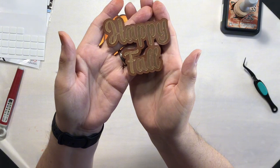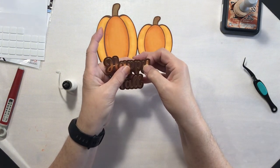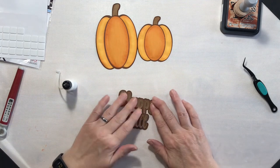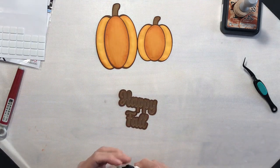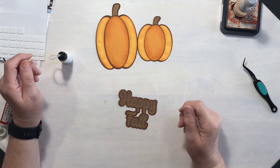Let's get the first piece on and make sure the edges really get secured — I don't want them popping up. Then I'll place the sides on as well. Our pumpkins are all put together. Now let's glue our 'Happy Fall' to the shadow. I'll put some art glitter glue on the back and get it glued down. I think this rose gold is going to be a beautiful color with our fall paper.